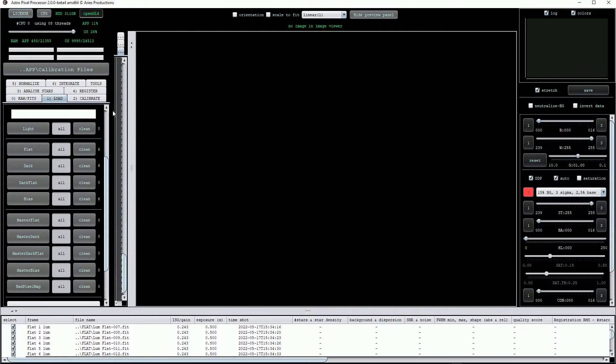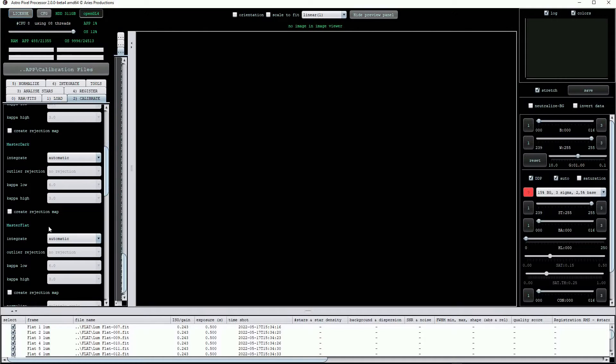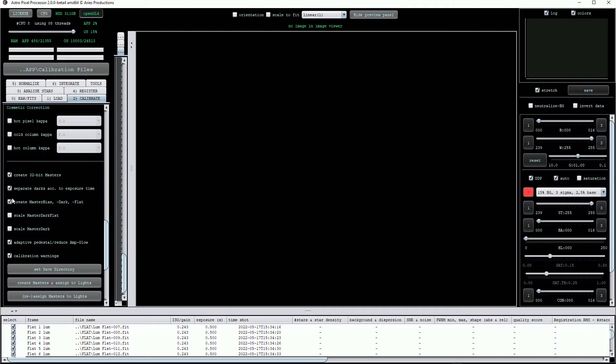The next step is to click on the calibrate button. Doing this will load a new menu. The menu is divided into sections but happily we can leave most of the settings on the default values. As I scroll down you can see that the sections appertaining to the master bias, master dark, and master flat are all labelled automatic, and that's fine. Below these we get to the bad pixel map and here we must enable the create BPM option. I've found that a value of 3 for the hot pixel capper and a value of 50% for the cold pixels option works well. Scrolling down below this I'll leave everything else on the default settings.